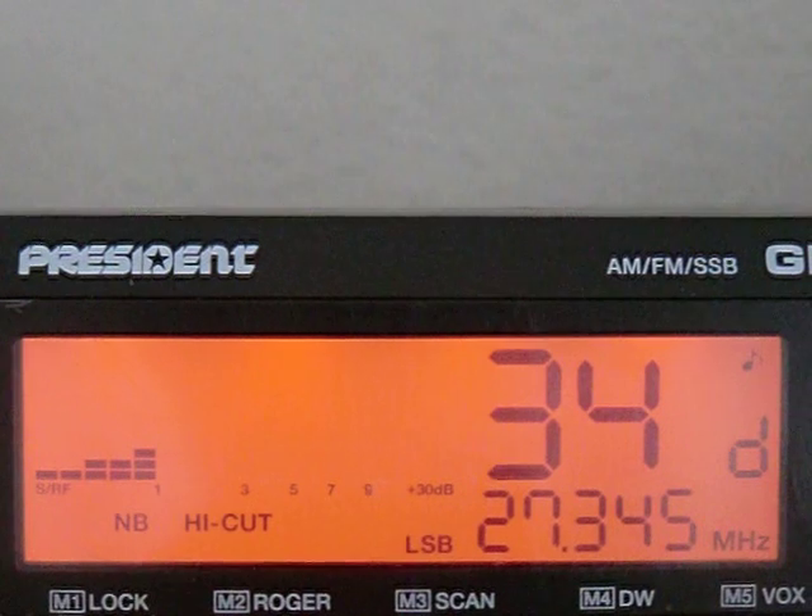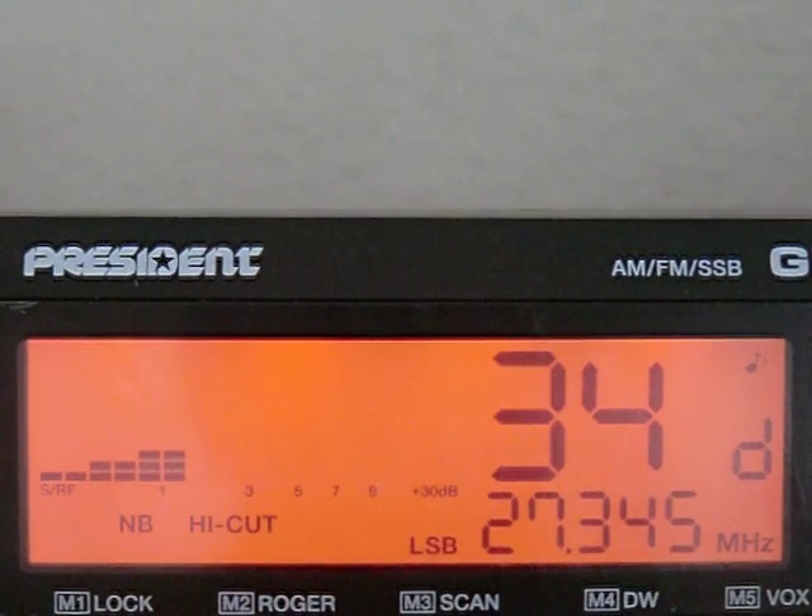I wouldn't expect any noise level whatsoever, and that's with my homemade Game Master — absolutely deathly silent. As I said, it's 10 to 4 in the afternoon and I've had a little bit of South Germany-Austria propagation on it, but the noise levels — well, they're just dead — because of living in the middle of the countryside. That's what I would expect.